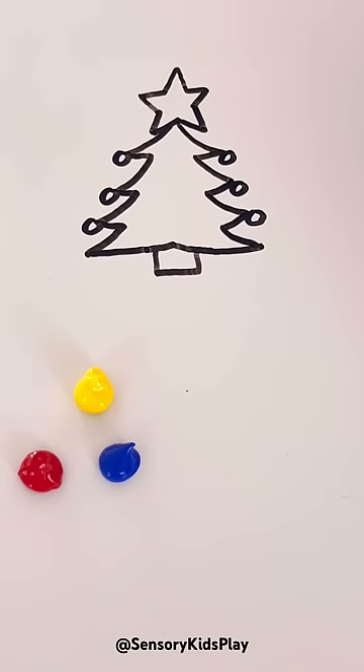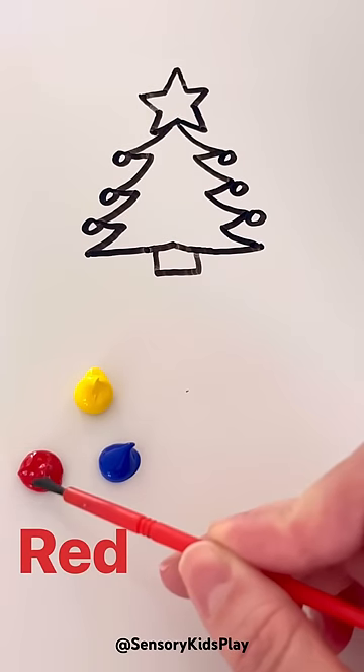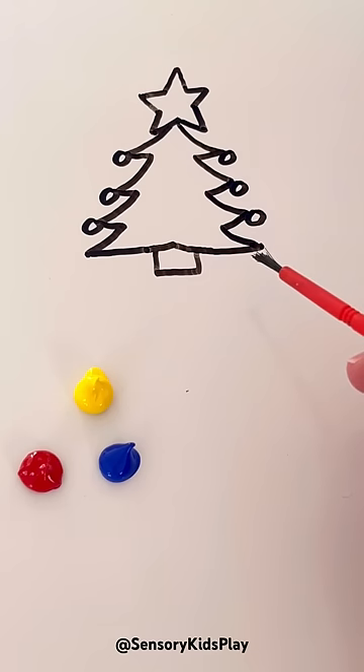Let's paint our Christmas tree using only primary colors. I only have three colors of paint: yellow, red, and blue. And I need to paint my Christmas tree. What color is a Christmas tree? That's right, it's green.